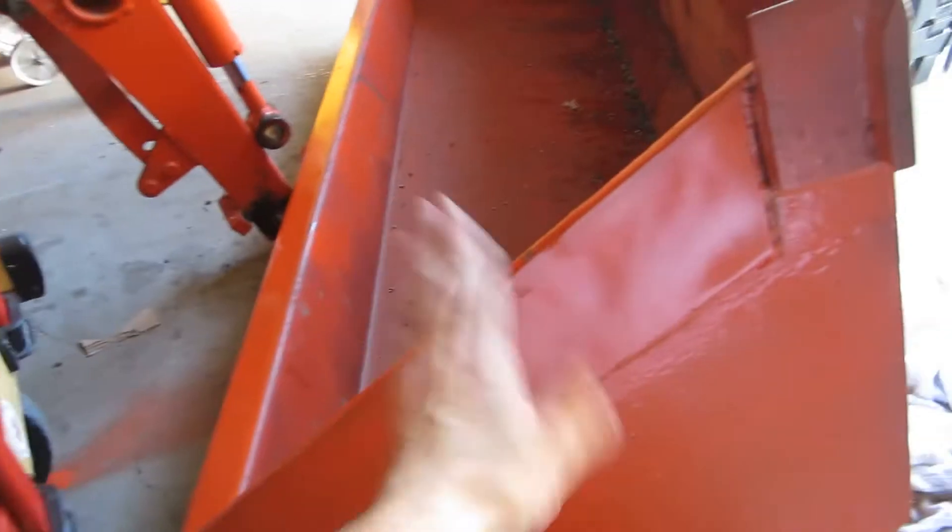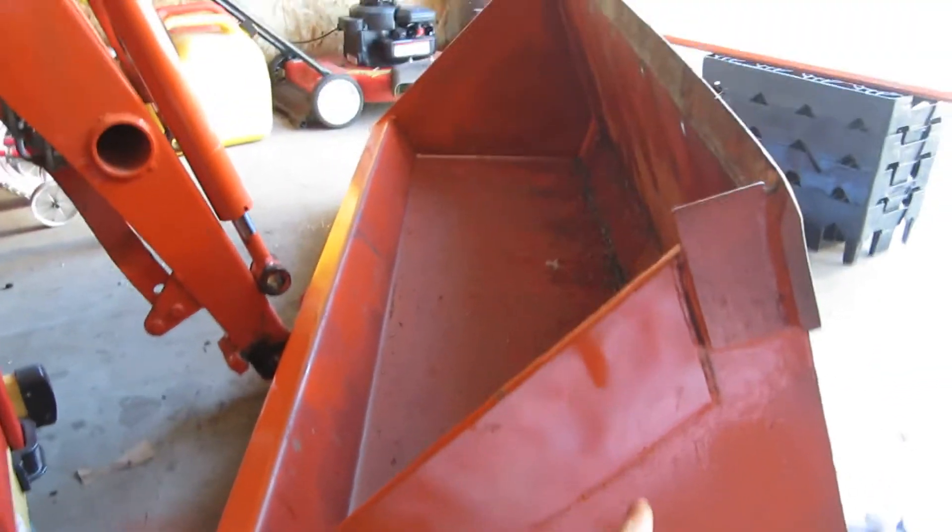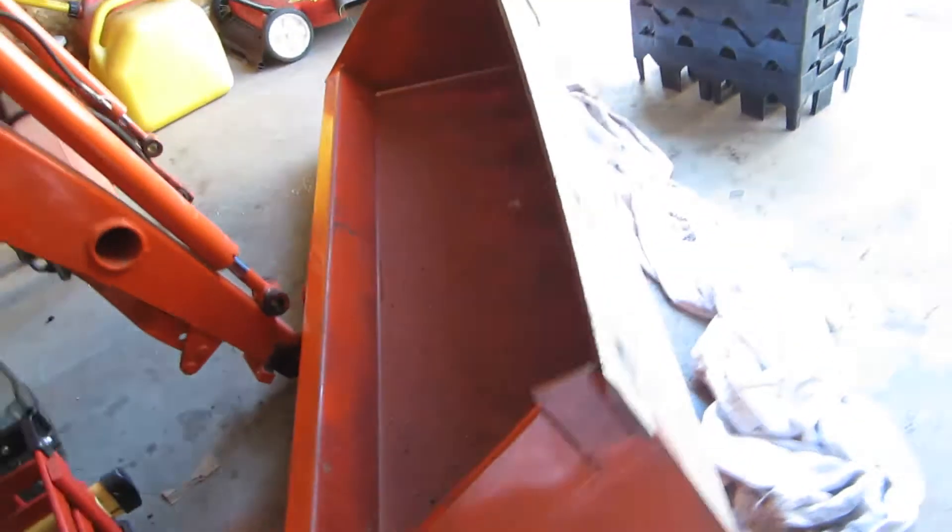In my other video I showed you how I fabricated the sides here and thickened them up a little better.